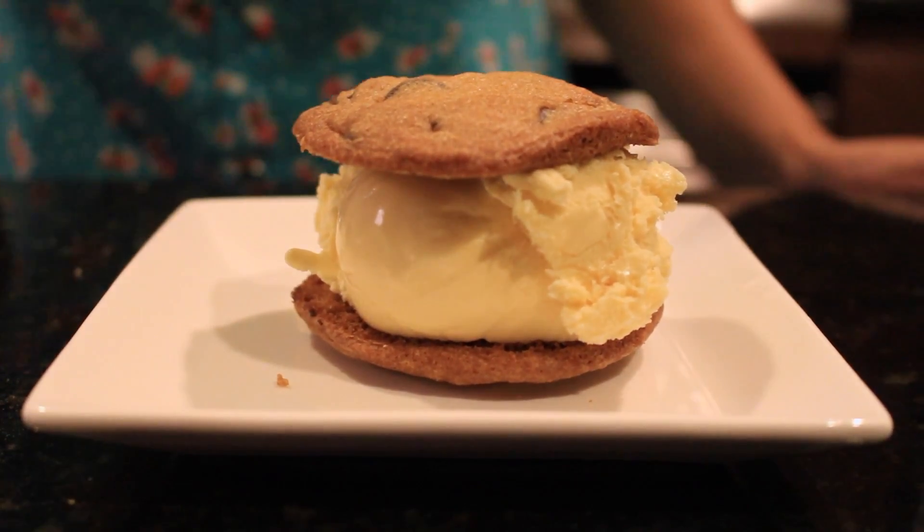Doesn't it look good? Okay guys, that's all for today. I hope you enjoyed the show. Ice Cream Sandies.